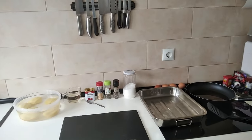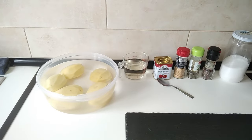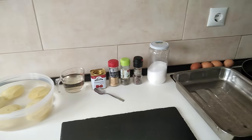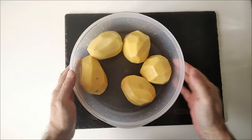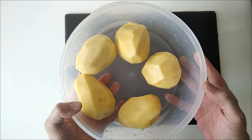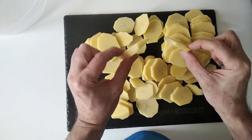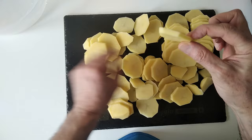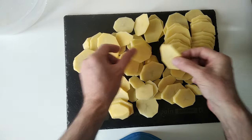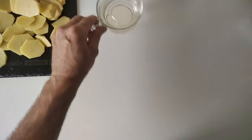Hello and welcome to Home Cooking Spain. Today I'm going to be cooking drunk potatoes, so let's begin. I've got my potatoes here and I'm just going to slice them up. As you can see, I've sliced them about half a centimeter roughly.